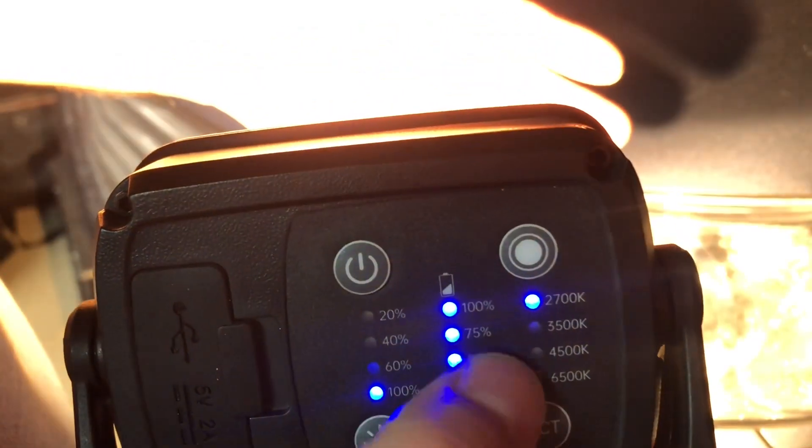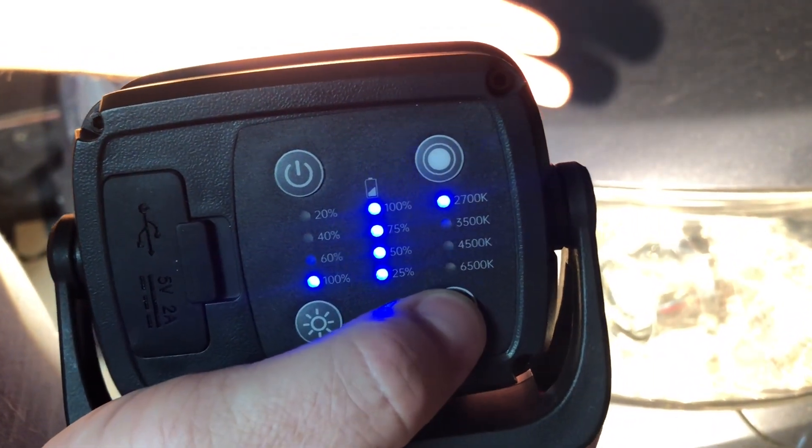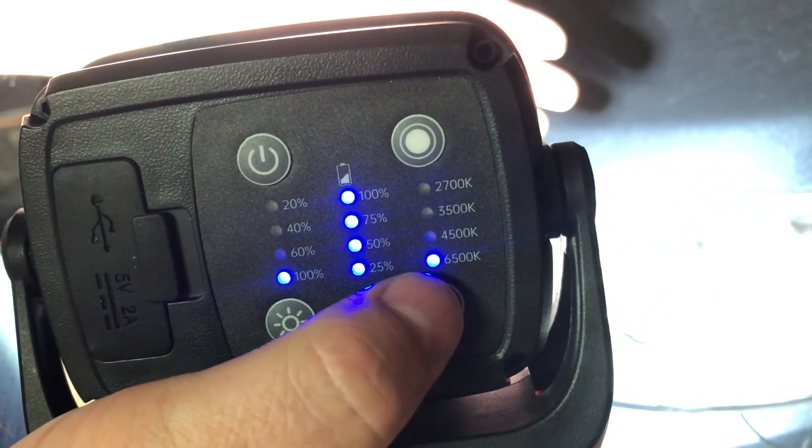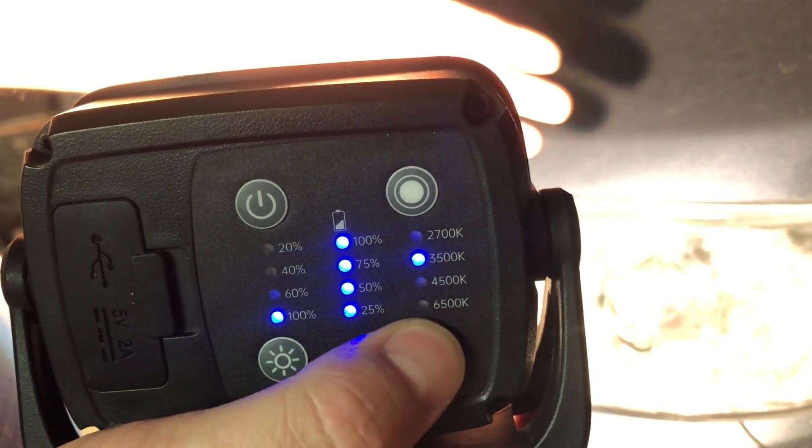This light is also color temperature adjustable. This button right here changes the color temperature — right now it's at 2700 Kelvin, and you can change it to 6500 Kelvin, with two other stops in between, so you can adjust the color as well.